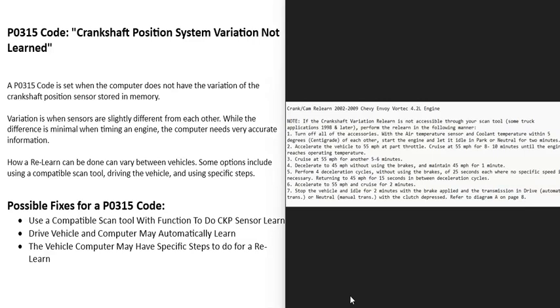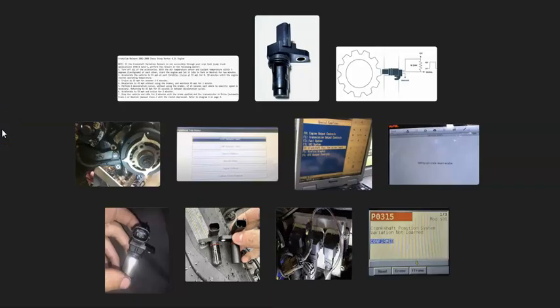The last option is to research your vehicle and find out if it has specific steps you can follow to get the computer to do the crankshaft position sensor relearn. That's basically it — I just wanted to give a basic overview of how you go about fixing a vehicle with a P0315 code. If you have anything to add, please comment below. If you have questions, ask me and I'll try to answer them. If this video helped you, please click like, click subscribe, and have a good day.